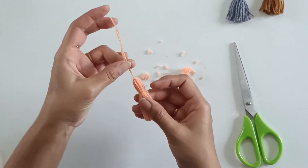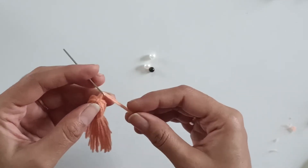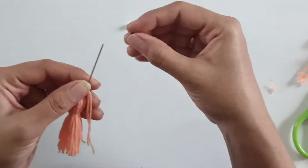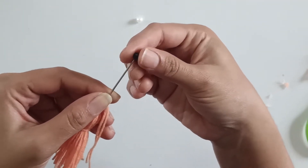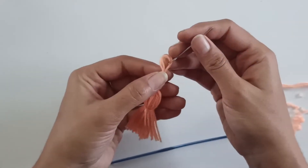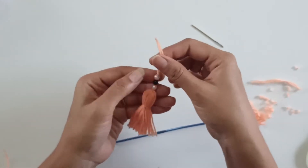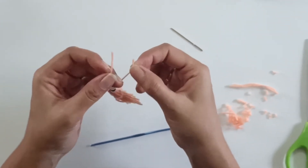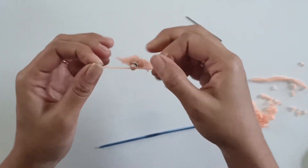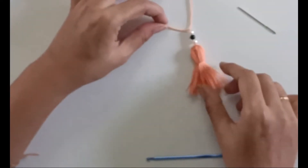To further decorate the tassel, we can put beads on the top portion. Put the strands into the needle, place the beads on the strand, then pull the yarn and tie knots so that the beads don't come out. Our tassel is done — isn't it quick and easy!